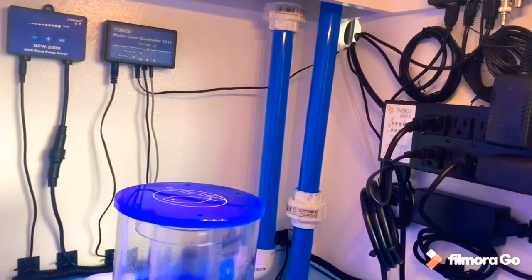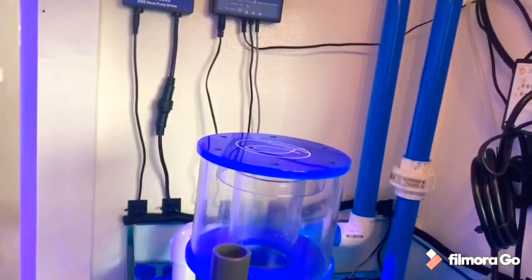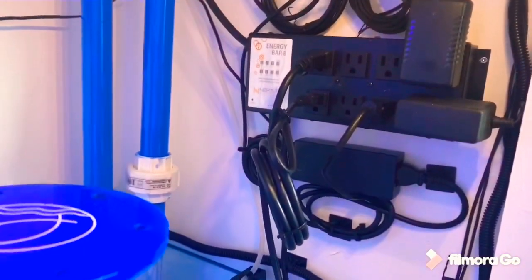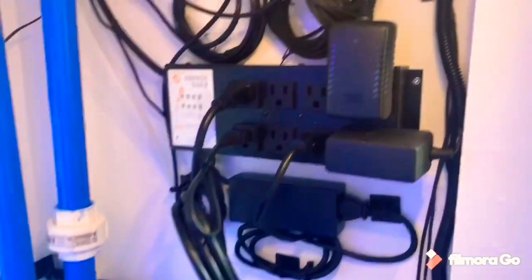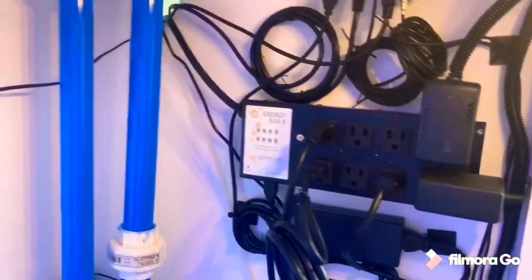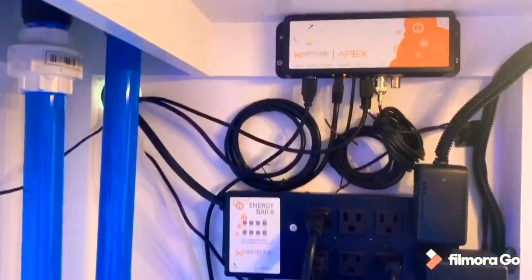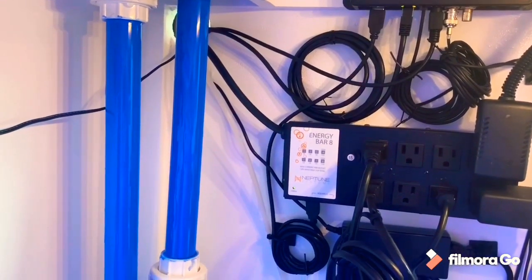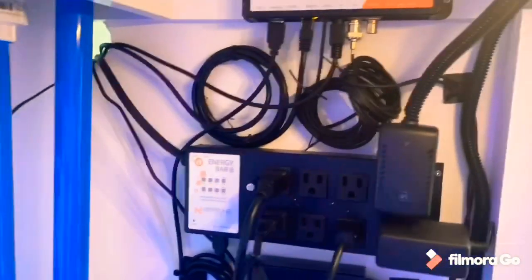Coming around this side — I've got to find the suction cups for the heater so I can put it against the glass, and then I'll do something with the wires. I think it looks a lot better. Like I said, if it was black you wouldn't see any of that back there. But it is what it is.